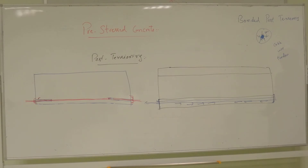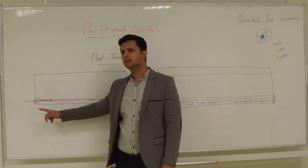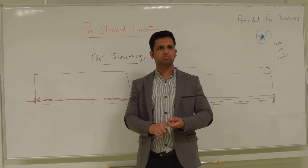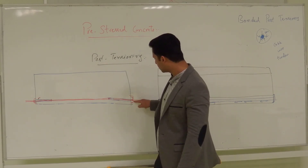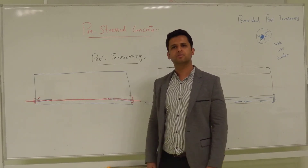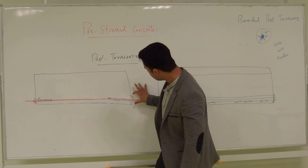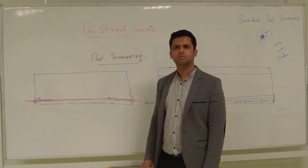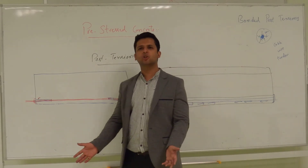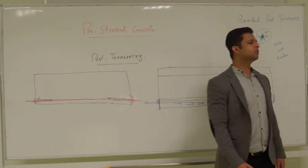Post-tensioning is more prone to anchorage failure because compressive forces are transferred at the beam ends. If this anchor or the connection between the wire and the clamp fails, the force is lost. Or if the anchor settles slightly inside the beam, there is a reduction — we call it anchorage loss. So there are more anchorage losses in post-tensioning compared to pre-tensioning.